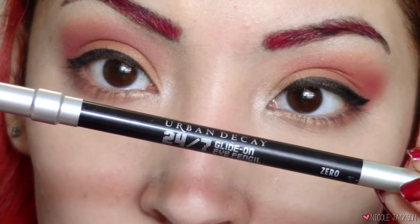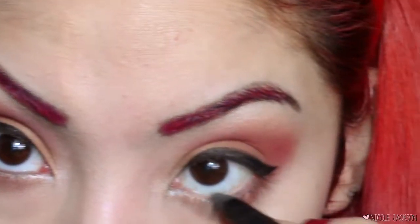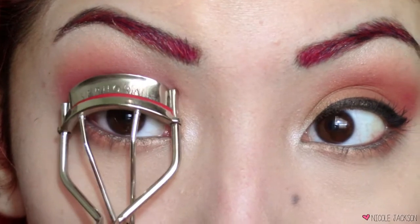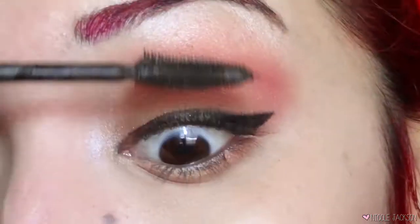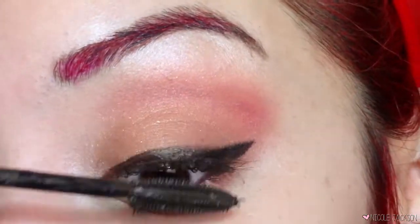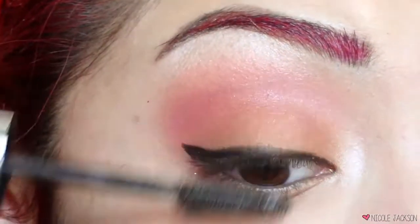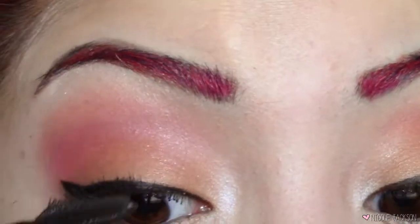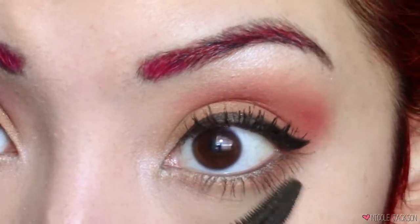Then I'm gonna take my Urban Decay 24/7 glide-on eye pencil in Zero, which is their blackest black, and put that on my lower waterline. Then I'm gonna curl my eyelashes — I'm not putting on falsies — I'm just gonna take my amazing L'Oreal Voluminous Butterfly mascara and put a lot of mascara on my top and bottom lashes.